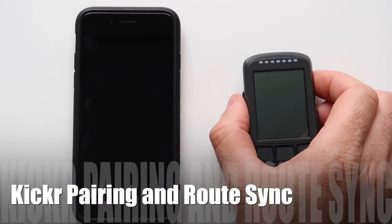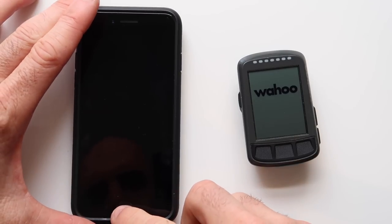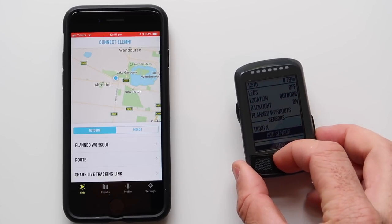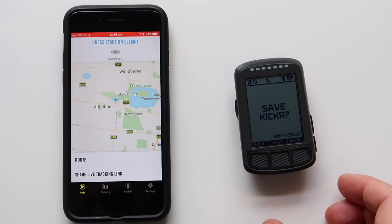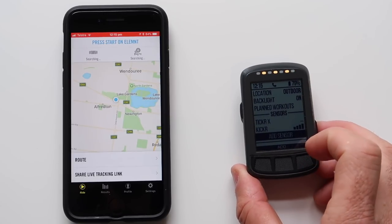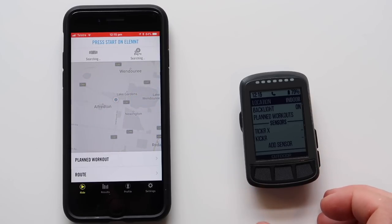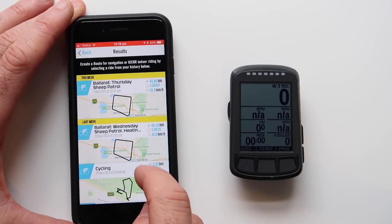Let's get the Kicker paired to this unit — we've got three laps of this course coming up. First up we'll add the Kicker sensor, save the sensor, turn our location to indoors, and then click on routes.